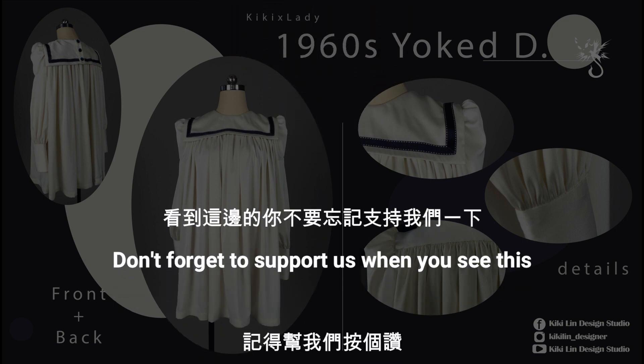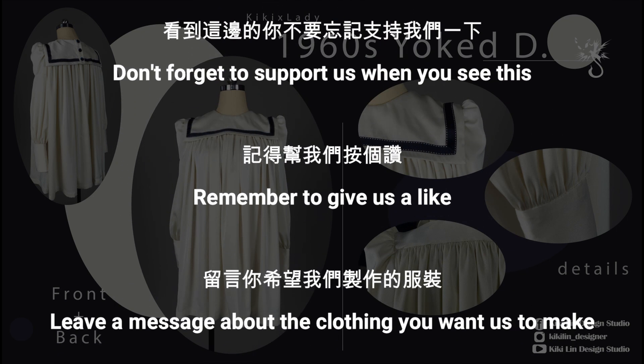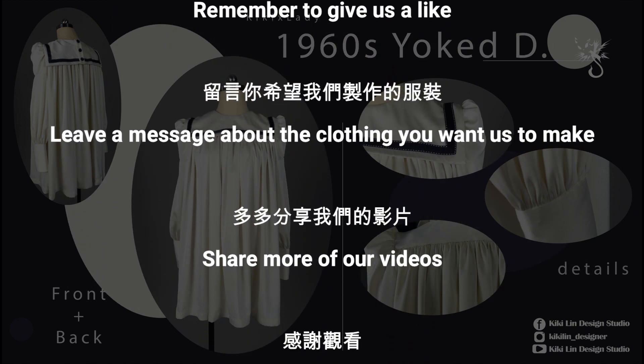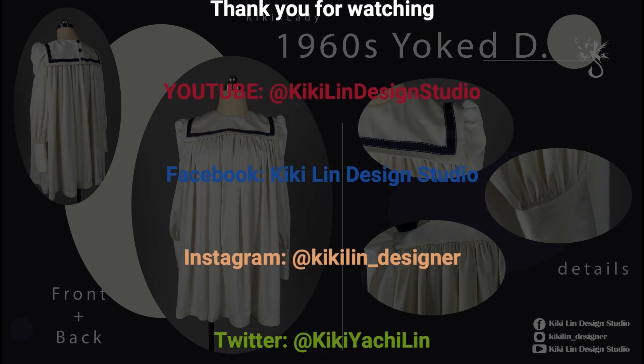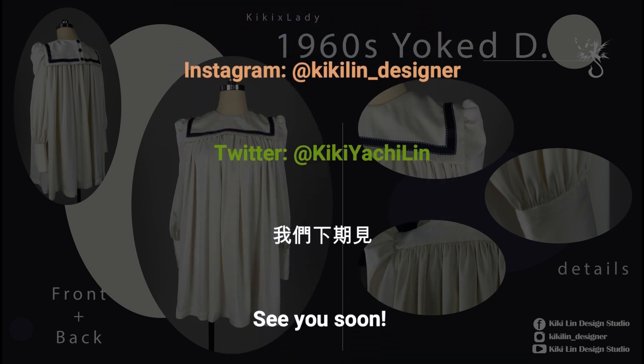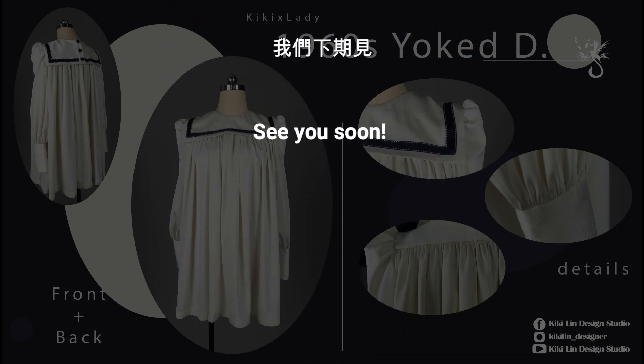Don't forget to support us when you see this. Remember to give us a like and leave a message about the clothing you want us to make. Share more of our videos. Thank you for watching. We will see you next time. Bye-bye!